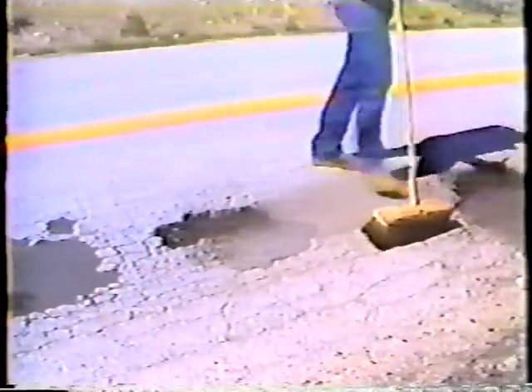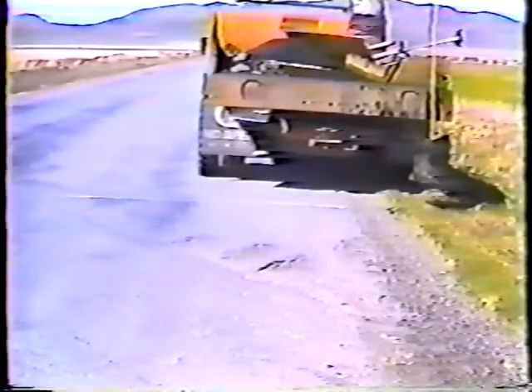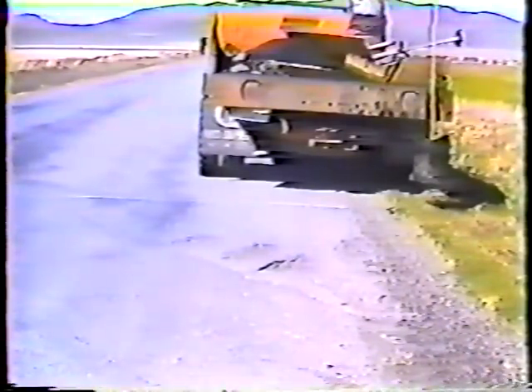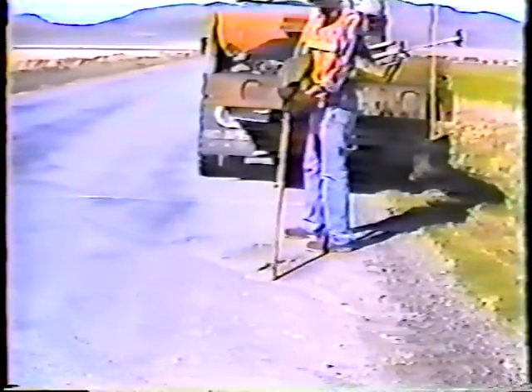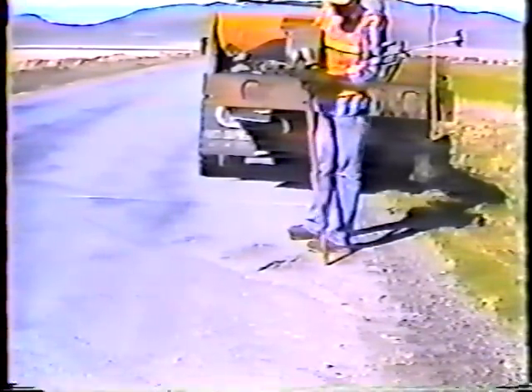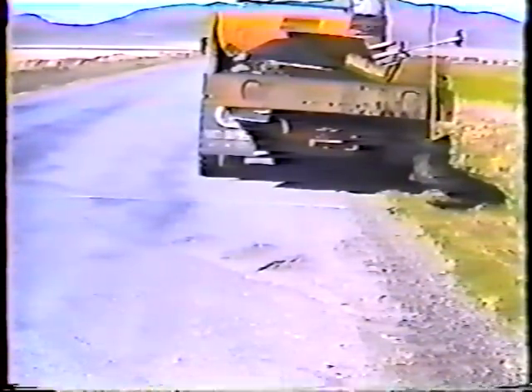Remember, this job calls for a lot of judgment on your part, and if you're not sure don't hesitate to discuss the alternatives with your supervisor. One more example: here there are two small potholes that are pretty close together, and because they're so close you can fix them both with one patch. Notice how he's tracing the area — the patch won't be a square or a rectangle, but all the damaged pavement will be removed and the angle between the sides will be at least 90 degrees.